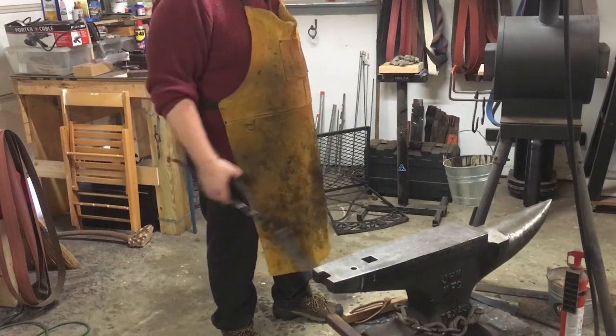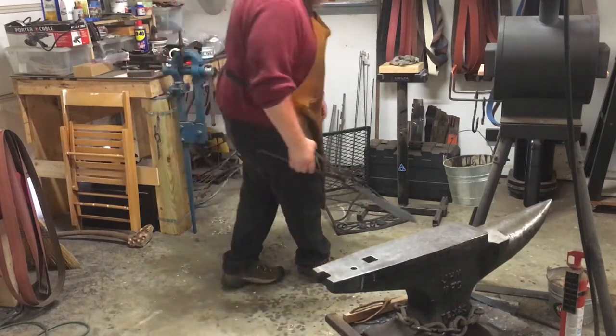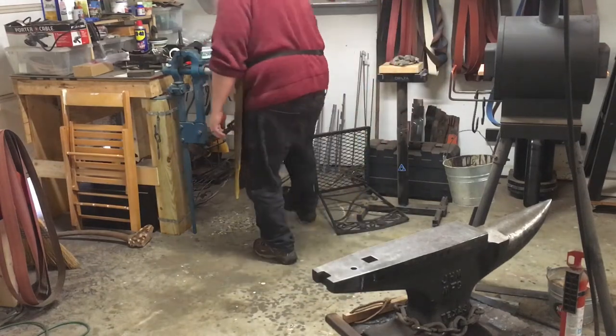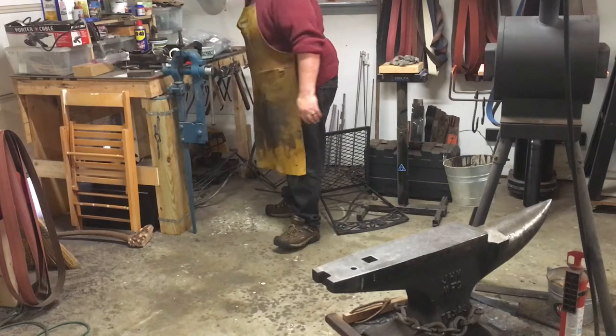Still swinging, making sure there's no more red in the blade at all. Then I'm going to start checking a couple of different areas using those shadows to see if there's any more red or if it has cooled to gray.